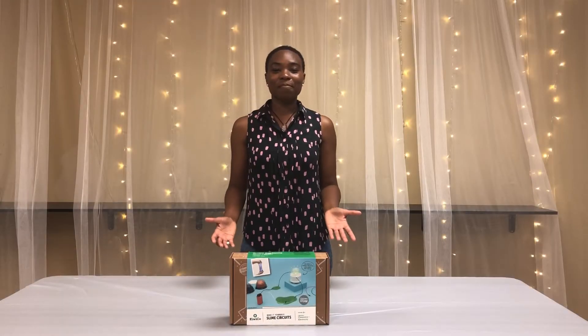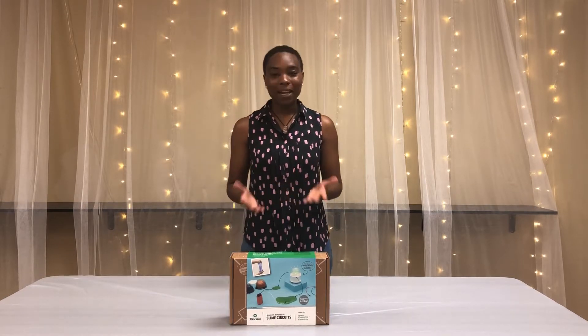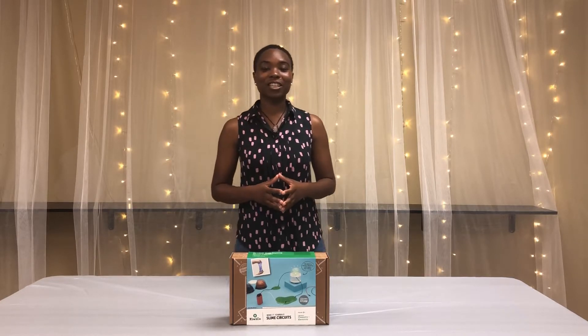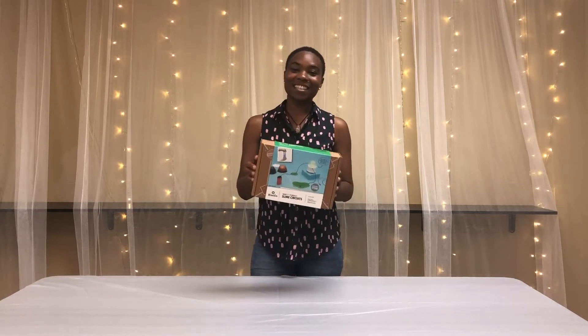Welcome back to another day of Make & Take STEM with Engaging Minds Educational Services. My name is Jennifer Bell and I am your host. Today we will be learning about electricity and building electric circuits using slime. Grab your KiwiCo kit and let's get started.